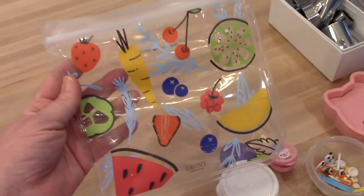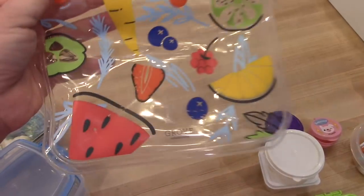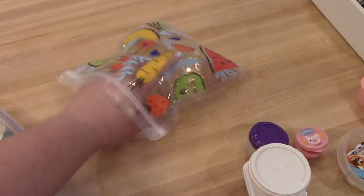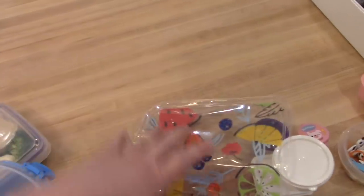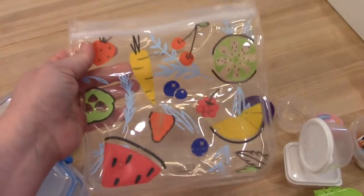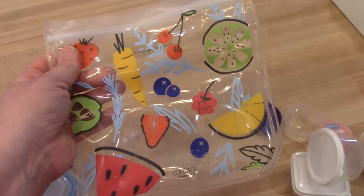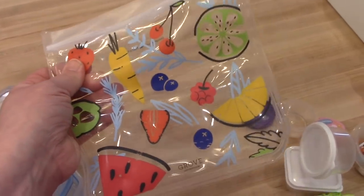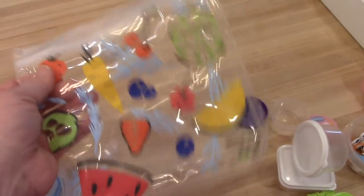I do have a couple of reusable Ziploc bags. This one is sandwich size and I got it from Grove Collaborative, though you can also find them on Amazon. They are washable — you just wash them and dry them out like any other dish, and I believe they're dishwasher safe too. The only issue is sometimes kids accidentally throw them away, which is irritating since you spent money on them.